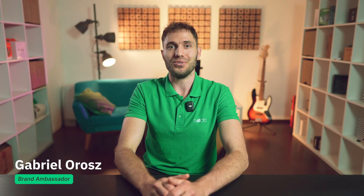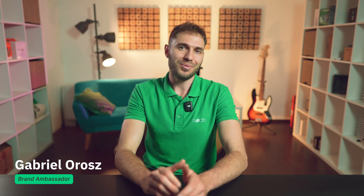Hi all, I'm Gabriel, and you're on the Look Digital Signage channel, where we're talking about everything related to digital screens in one way or another. Today we have another video from the popular how-to series in which we provide various tips and tricks related to digital signage management.